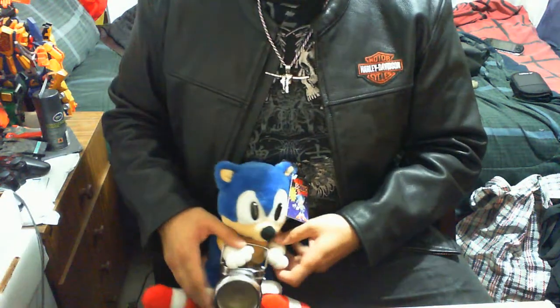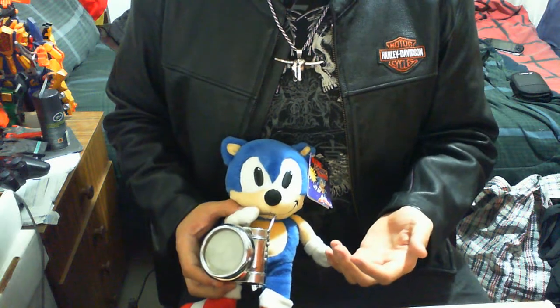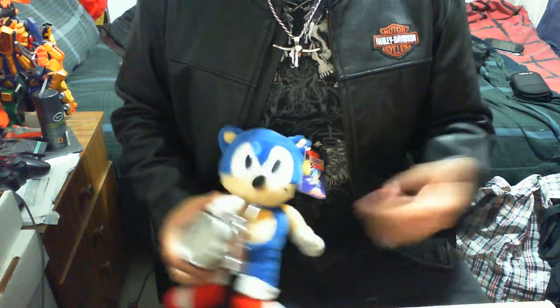Hey guys, this is Lord Tomo here again with another Sonic the Hedgehog item review. As we all know, this is the blue guy — Sonic the Hedgehog — currently with some sort of torch. Maybe he'll be exploring Angel Island, who knows. We'll put him aside and get straight to the review.